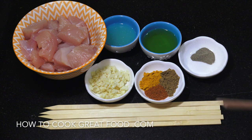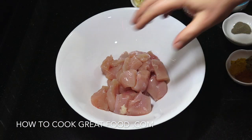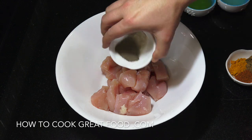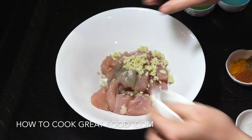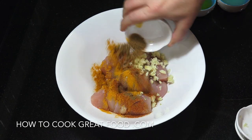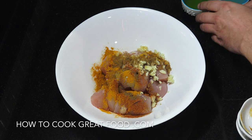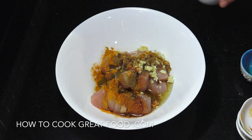Absolutely nothing to it — mixing bowl, chicken in there. We're going to add our salt and pepper, chopped garlic, our spices — turmeric, chili, and cumin — and then we're going to add our olive oil and equal parts of lemon juice.